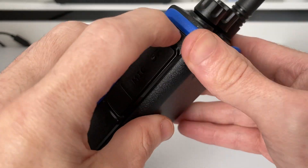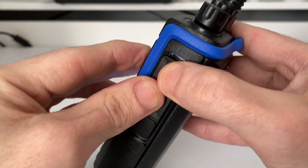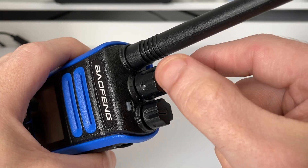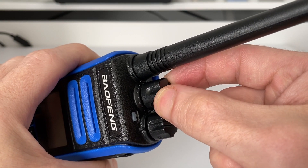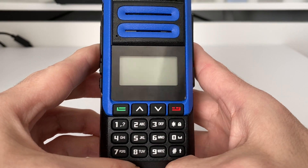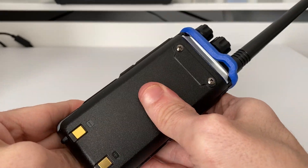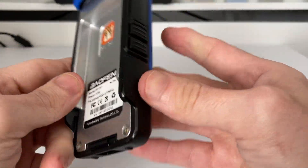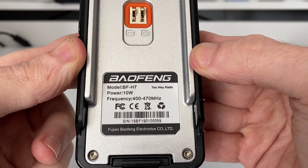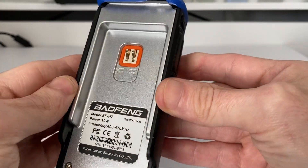On the other side we have the usual Baofeng setup: microphone and speaker socket, so you can plug in a standard Baofeng speaker mic and programming cable. At the top we have the volume and on/off switch, and the channel select knob to switch between frequencies in VFO mode — the same can also be done from the arrow keys. On the back we have the model number, and it does state an output power of 10 watts.